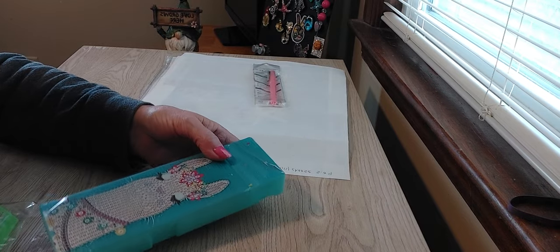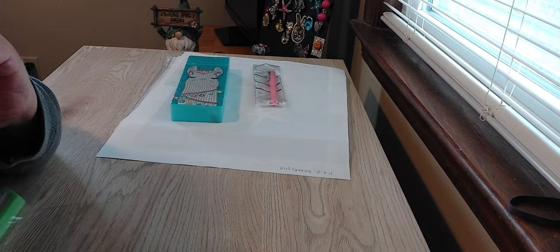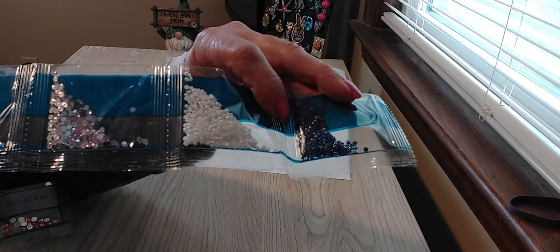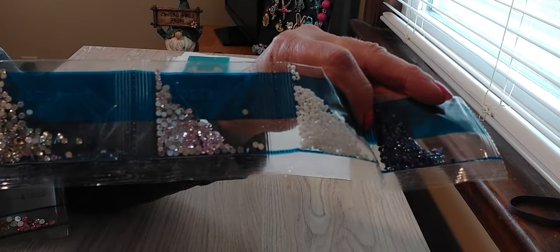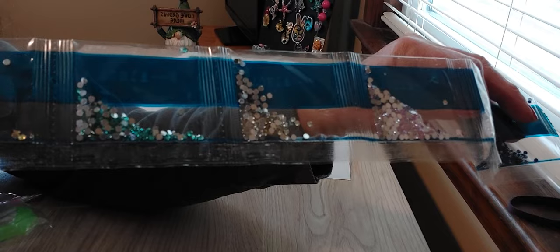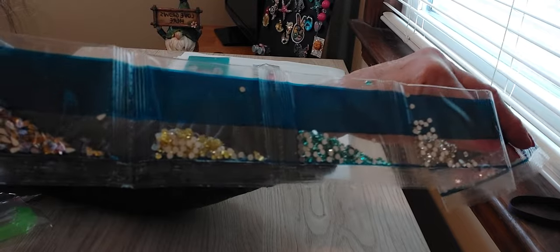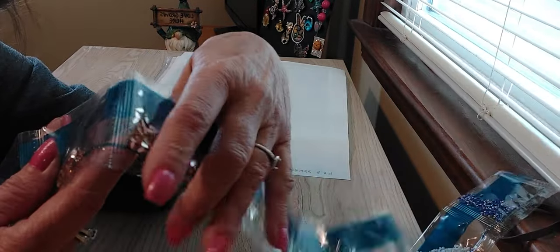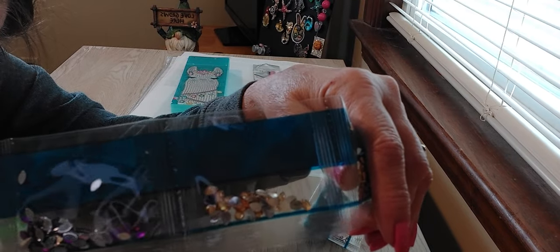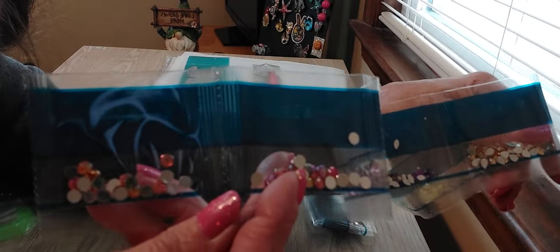Let's look at the drills we'll be using with our pretty llama. We have some blue AB, white AB, some pink rhinestones, some yellow, some very tiny bluish-green marquees, and some yellow, gold, amber, purple, pink, and orange. She is just going to be beautiful. And you get that same tool kit.